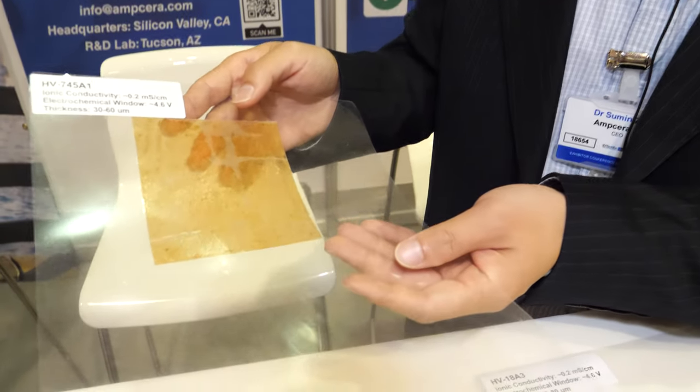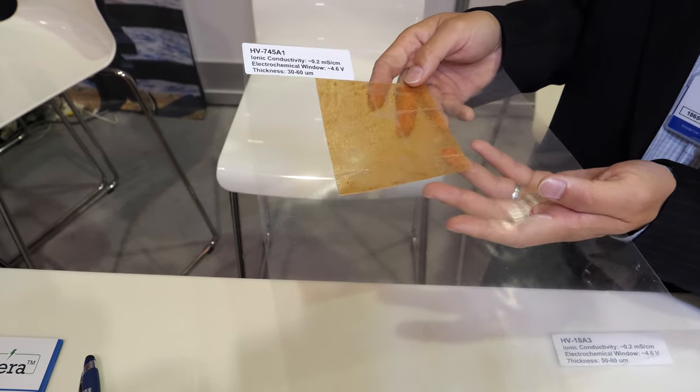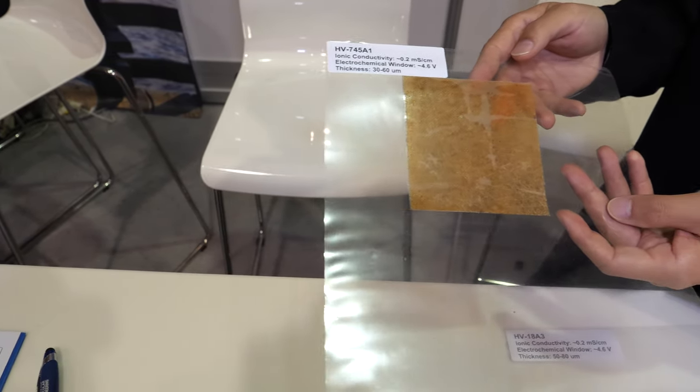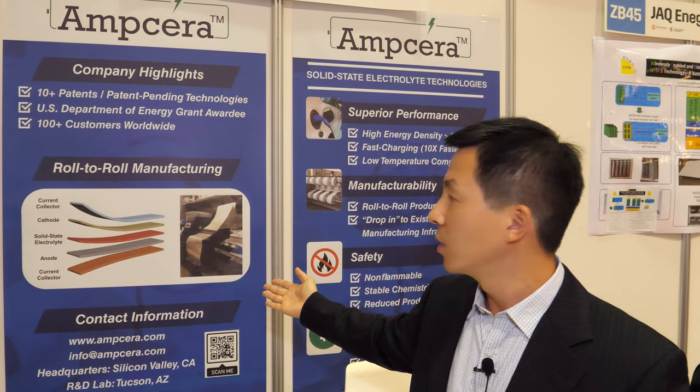And what is this one — is it different? Yeah, we've developed different recipes. This one has a lower thickness, so it's a thinner solid electrolyte membrane. It's made by a roll-to-roll manufacturing process, as we demonstrate here from the schematics. Here's a picture from our lab — it's not fully automated yet, but it shows the concept. The way we integrate the solid electrolyte membrane into a battery would be via an automated roll-to-roll manufacturing process.